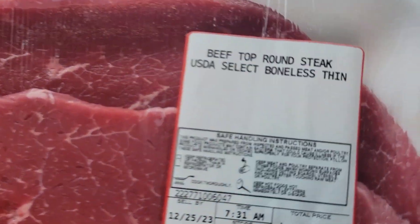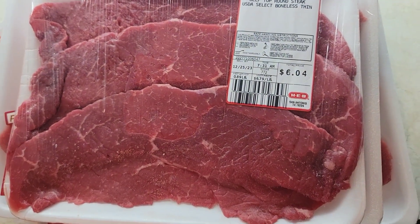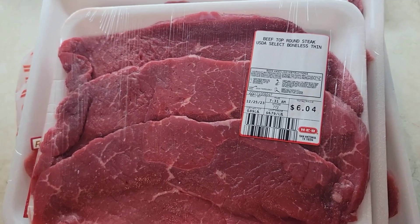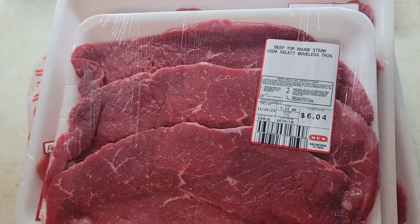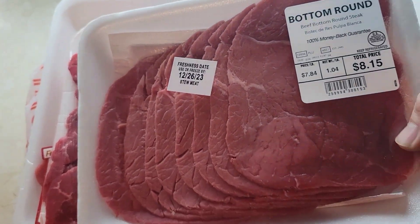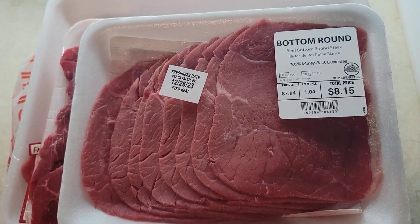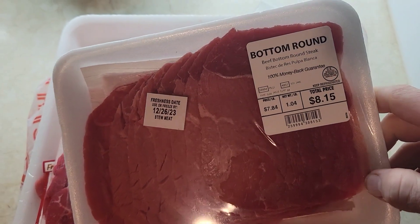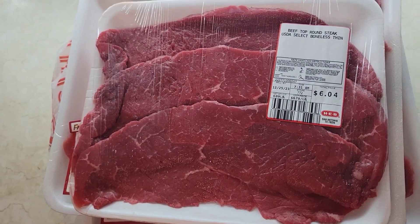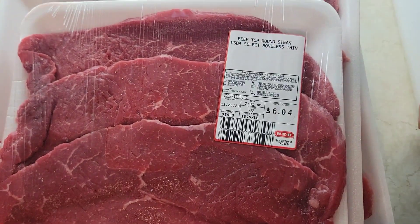This is what I buy — beef top round select boneless thin. It's got the least amount of fat, and that's what you want. You don't want hardly any fat because the fat is what keeps it from curing. I also found some bottom round at Walmart — I've never jerked bottom round but it's got hardly any fat so it should turn out alright. Try to get it as thin as possible.